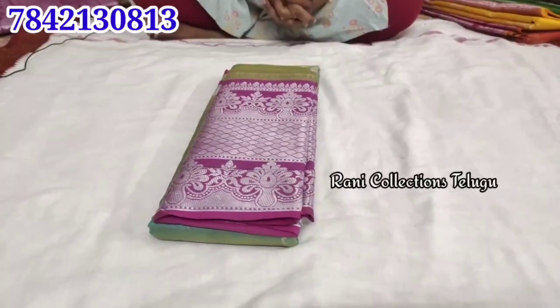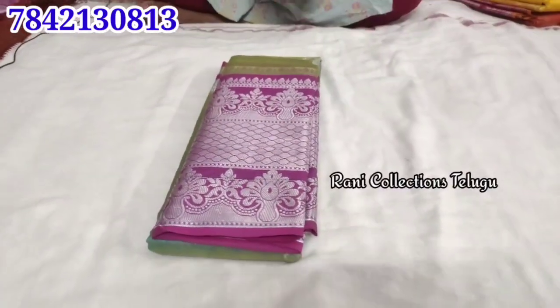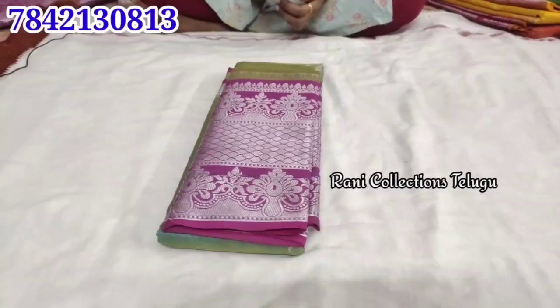Hello and welcome to Rani Collections. Today we are going to show organza booties. This is an organza fabric.